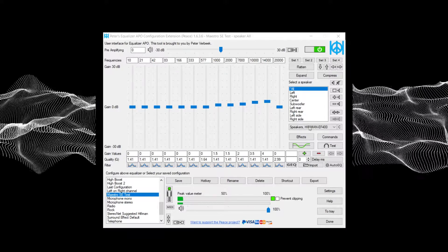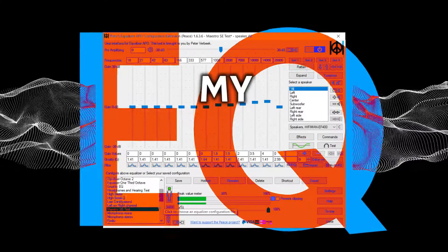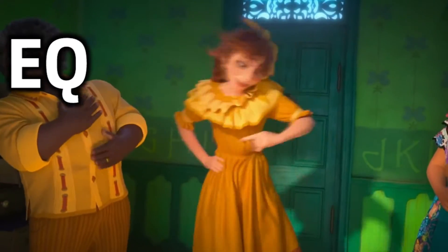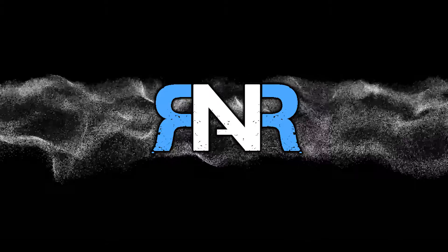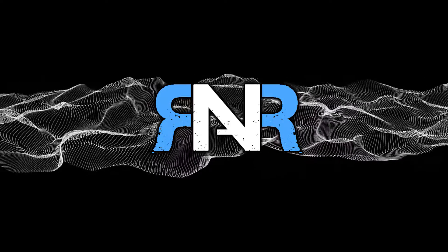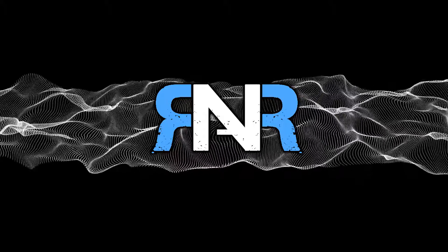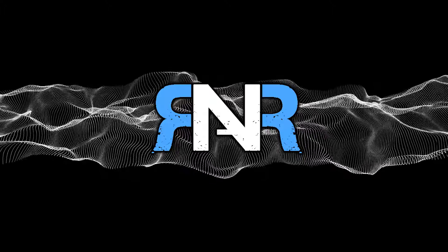Hello and welcome to another Honest Take where I'll be talking about a taboo word in this hobby for some odd reason — EQ. Before you get your pitchforks out, if you're in the camp that you shouldn't have to apply EQ on something you spent your money on, I get it. I was in the same camp, but discovering EQ opened up a lot of possibilities for me, which is why I like to share my experience with anyone who is mildly curious about it. Kindly click away if you have absolutely zero interest in EQ, but for those who have stayed, let's see what we can do.